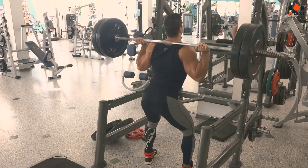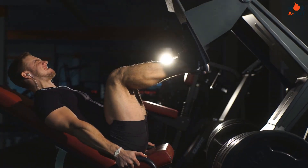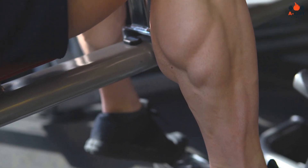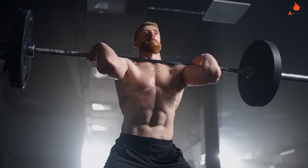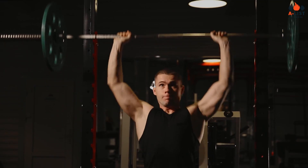For the lower body, Jackman's key exercises include squats, deadlifts, lunges, leg press, Romanian deadlifts, and calf raises. For total body training, he incorporates clean and press, kettlebell swings, thrusters, farmer's walk, and box jumps.